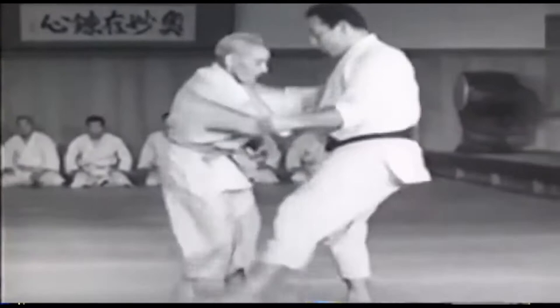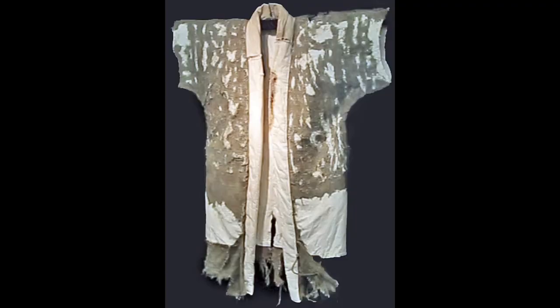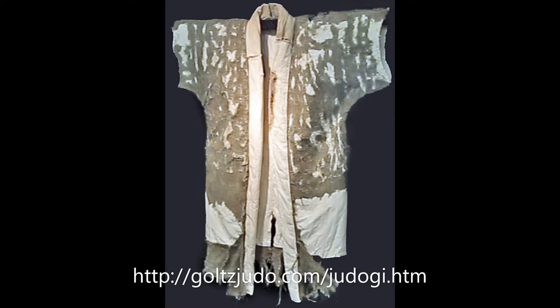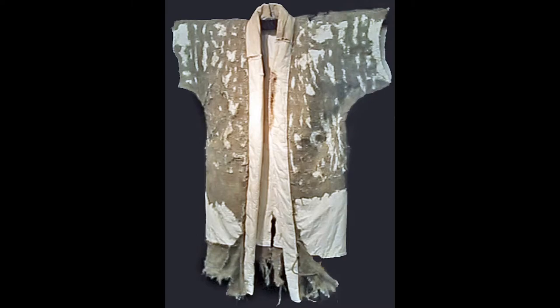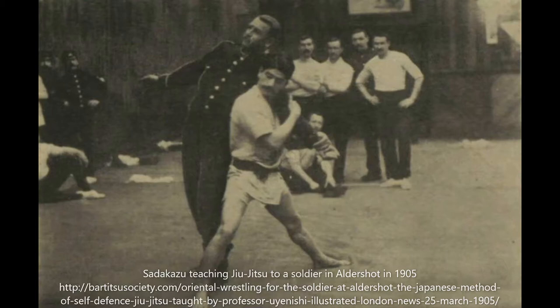Kano's first Gi had short sleeves which reached just up to the elbows, and you can see the short sleeves in this example of one of Kano's early Gi's. In addition, the Gi pants were shorter than those of today, usually reaching just below the knee. And even before that, students would often just train with Japanese style underpants, similar to what sumo wrestlers wear but thinner.